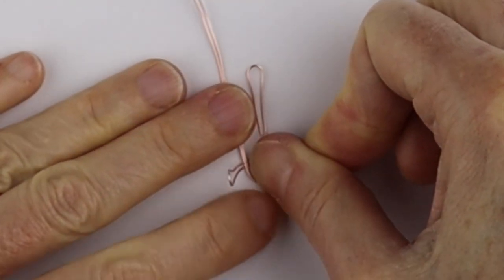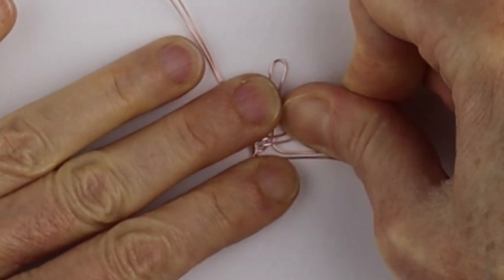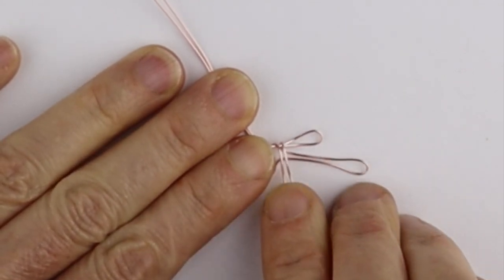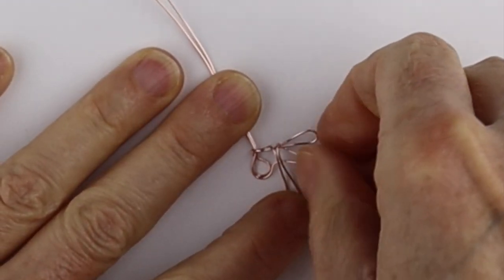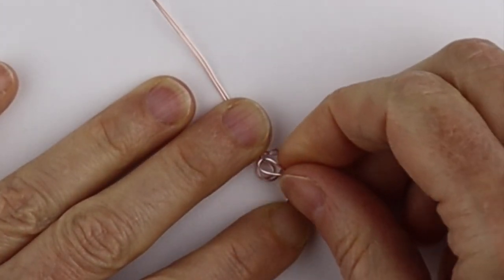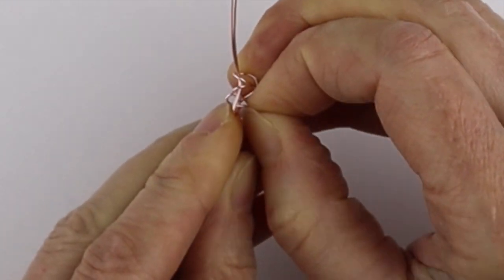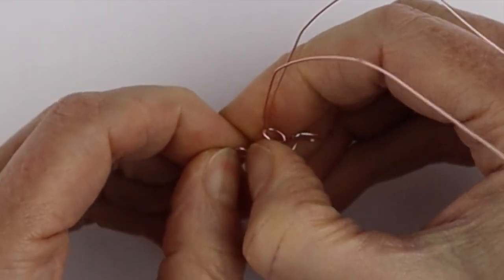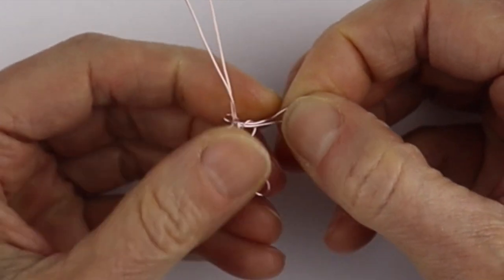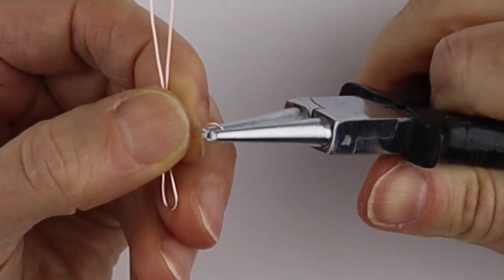Now we're going to take this one, hold it in place and bring it over here, and then this one too. This is why you use a thin wire — anything more than 24 gauge is going to be too stiff. You could even make it with 26 if you want. We're going to bend that one over here, and then this one over here, and then the end goes into that little loop that we started with at the beginning. Lift it up very carefully, make sure those stay together, take this end and stick it through that little loop, stick it through there, and then just pull it out.